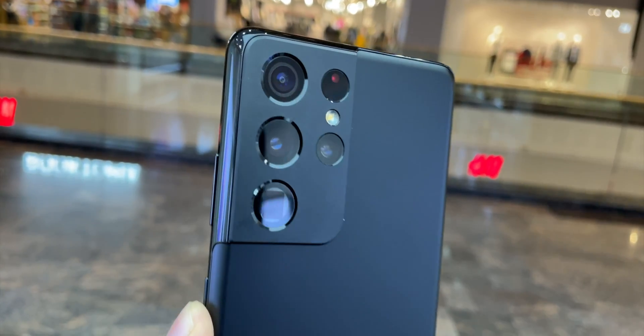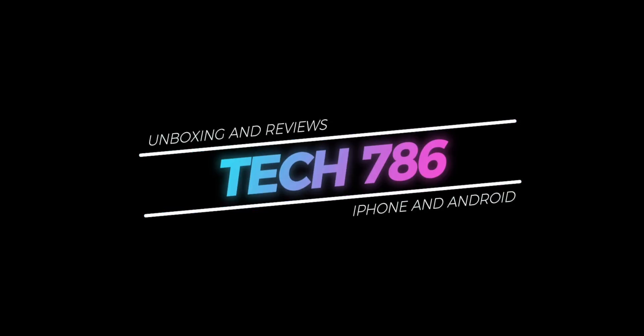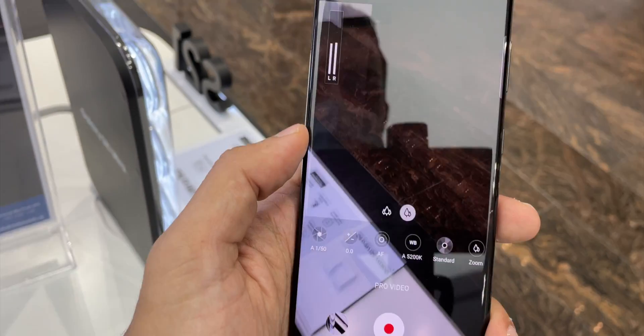It all sounds great on paper, but let's see how it performs in a real life scenario. The smartphone can also shoot HDR10+ videos and comes with a pro video mode option for manual controls.